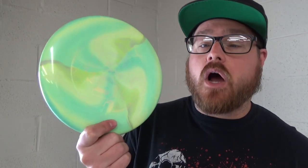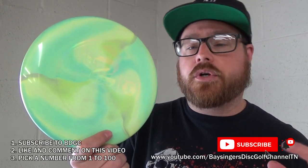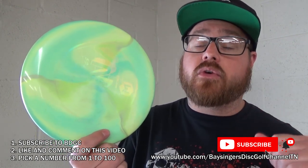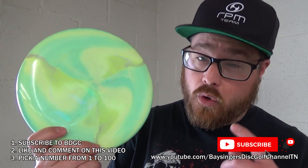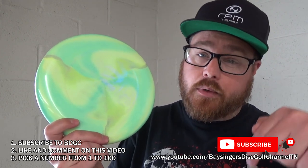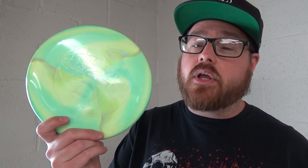That's it for the Luna review. If you want to enter to win this disc, make sure you hit subscribe — if you are not subscribed you will not be eligible to win, and I will be checking. All I want you to do is comment below with a number from 1 through 100. For our Patreon supporters, as a huge thank you, you can pick two numbers. I will be using random.org to pick a winner for this Luna about a week after this video goes up. Also please let us know what you thought of the review and what other discs you'd like to see us review. Thanks for watching — as always, please click like, subscribe, comment, and share this video with your friends, and help promote disc golf in your area.